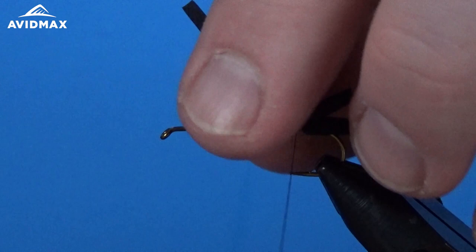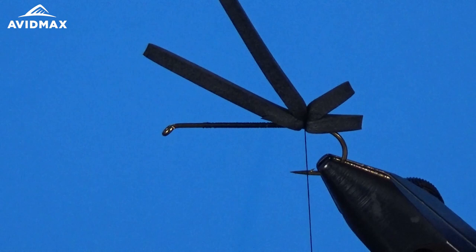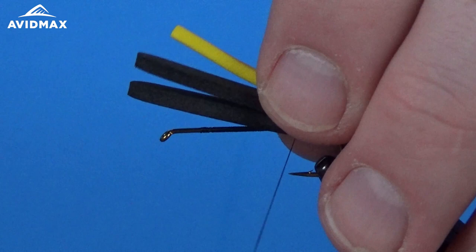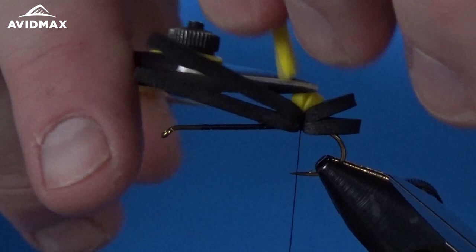We're just going to make sure that's secure. I'll do a couple of thread wraps snuck underneath to help prevent it from moving around on the hook shank, and then we can tie in the visibility hot spot. For that I'm going to use just a little bit of tying foam in yellow — you can do orange or white, whatever you prefer, just to help you see the fly on the water. Position that right on top and pull it snug down into the crevice of where that black foam is.